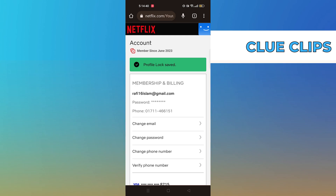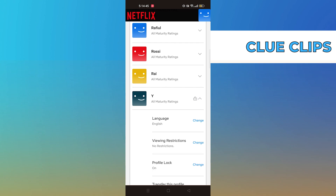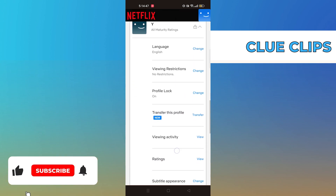Go back and see the Profile Lock status has been set to On. This is the way to secure a Netflix account with password.